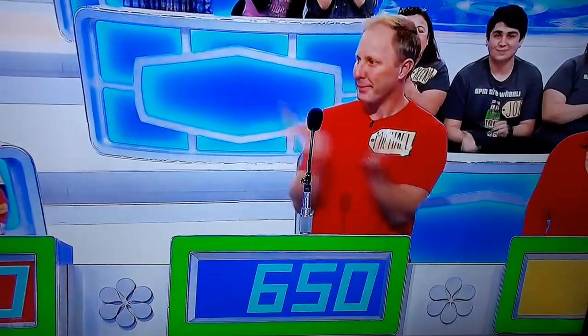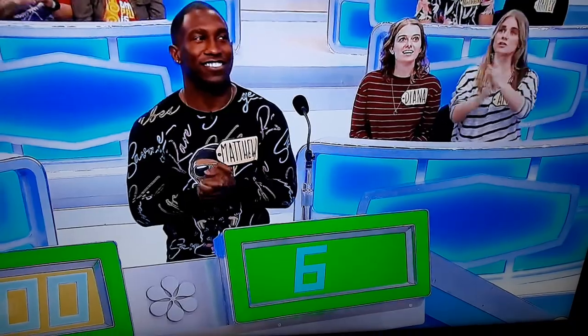Lily, go ahead. $500. Michael. $650. Jennifer. $800. Matthew. $651.